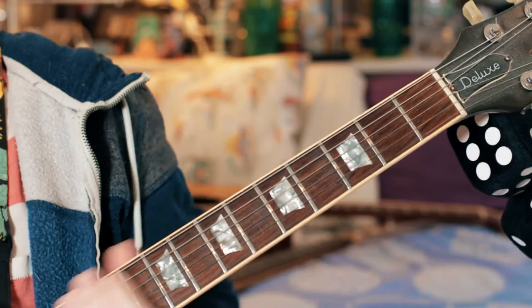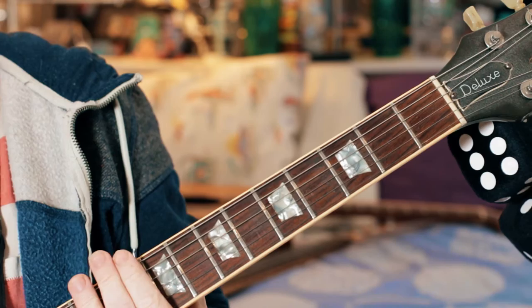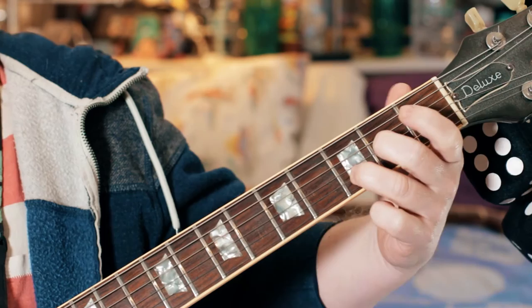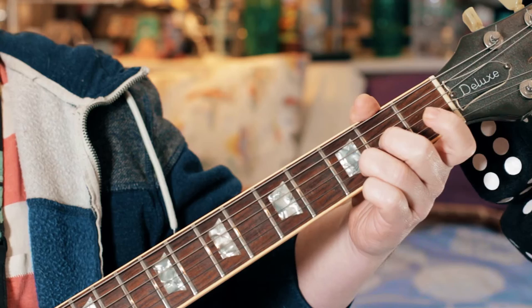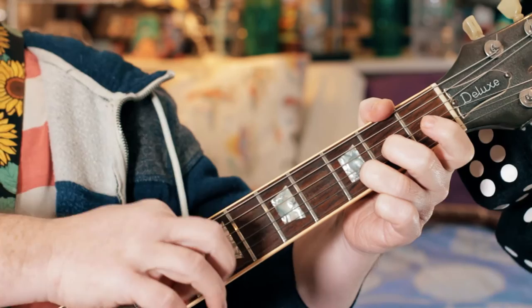Let's break down the main riff. It starts with a D with an open E on top — so D sus 9, D sus 2nd, whatever you want to call it. It's basically open D, open E — D, A. It's like the D chord but without the F sharp.